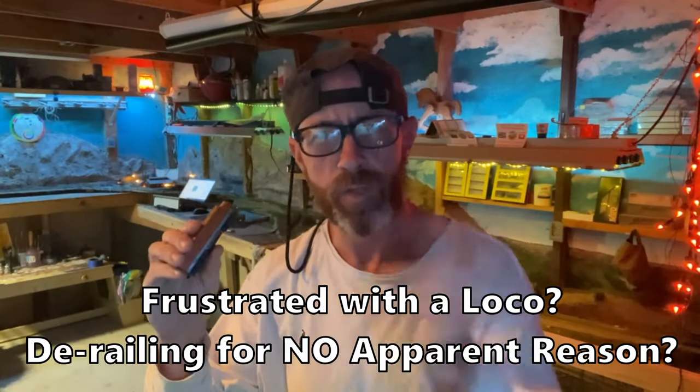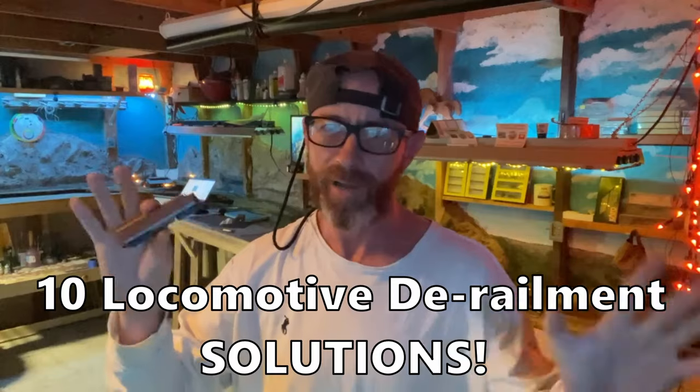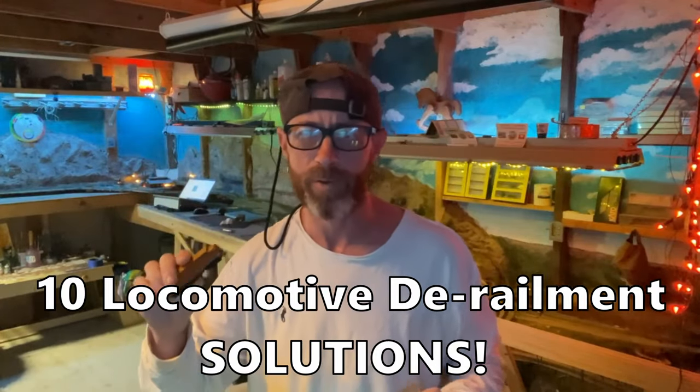Have you reached a point of frustration with a locomotive that won't stop derailing? If so, you're in the right place. My name is Brian and this is the Iron Horse Model Railroad. My buddies and I got together and put together a list of the top 10 reasons your loco could be derailing and how you can fix them. So stick around — we're going to get you up and running in just a minute.